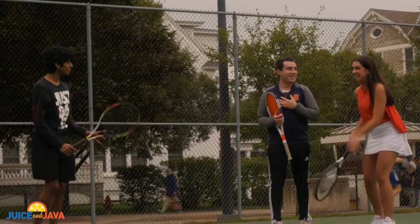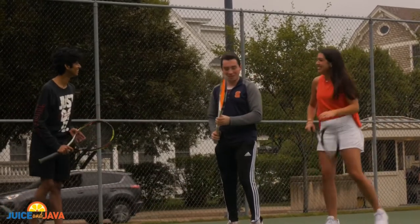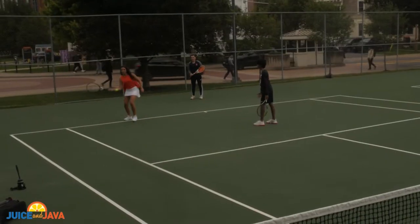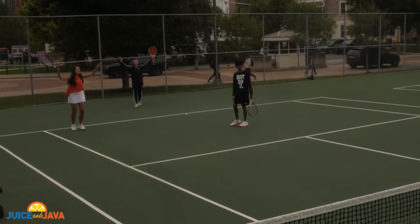My serve is not going to be that good. That's okay, you take baby steps. All right, so look this way, throw and hit. Yay! I'm so happy.